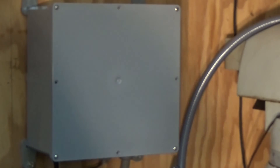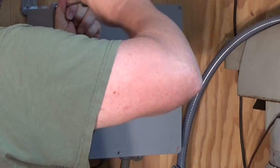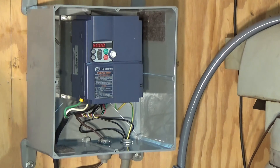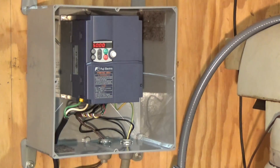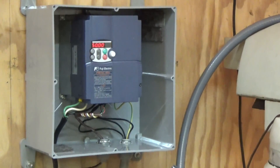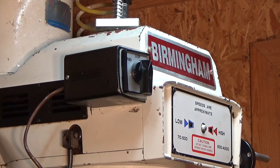Let me show you what's in the box here. That's a Fuji Frenic Mini VFD. The wiring you see is temporary. Currently got it wired up to this cam switch where I can run the mill.